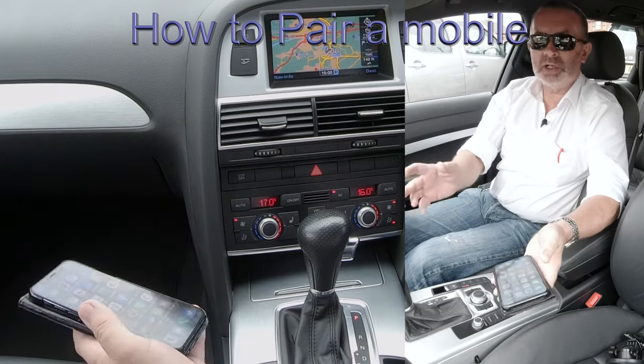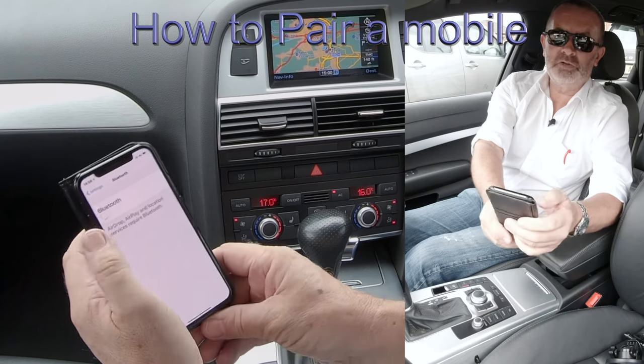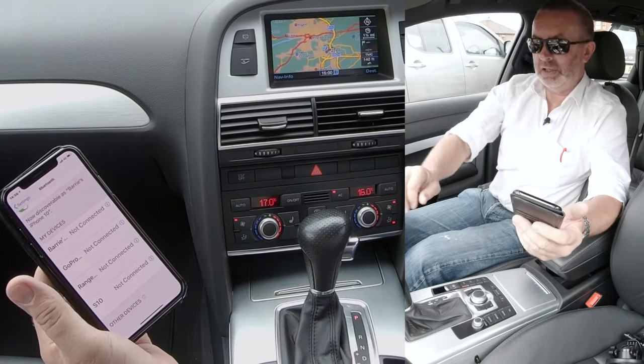I'll just show you how to pair a mobile to the Bluetooth audio system in this Audi from any screen on your phone. Make sure Bluetooth is on.